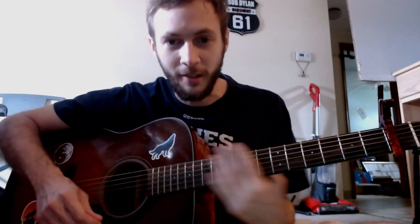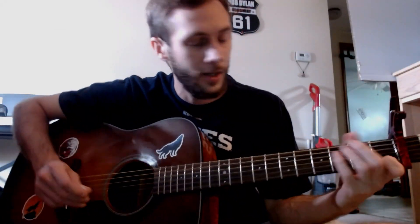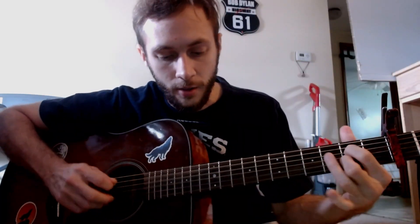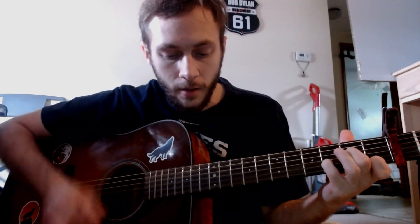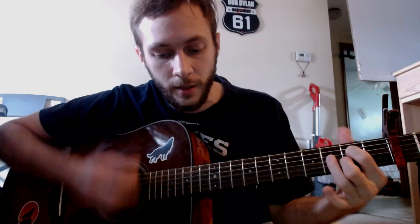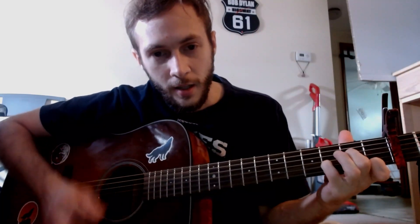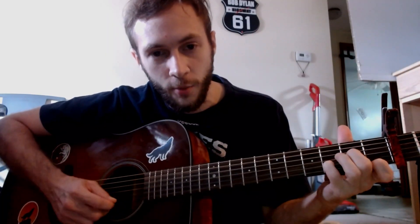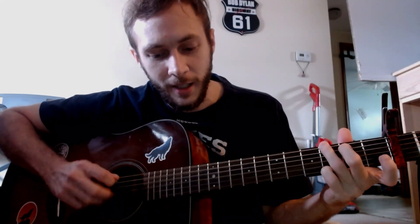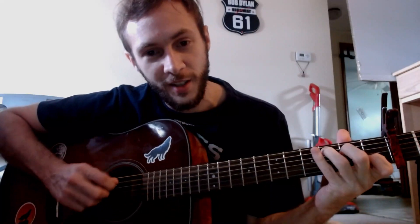So that's kind of like the full strumming, I-don't-care-how-loud-I-am version. But like I said, you can do some hybrid picking, a little bit slower, maybe quieter. That's such a cool chord sequence and lyrics — so that's why you can kind of make it your own thing.